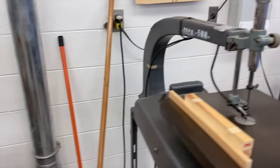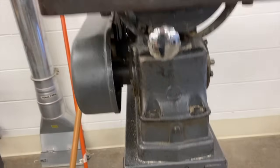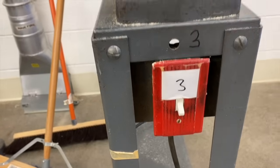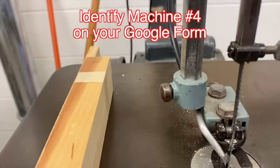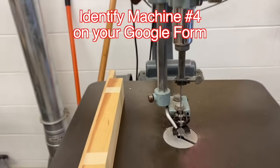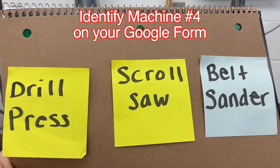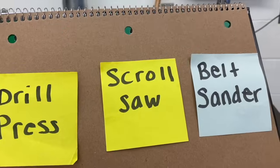Let's move to a fourth machine in the room. It has the on-off switch down here — looks like a light switch, you just push it up to turn it on. And it has a blade. Can you tell me which machine this is — a drill press, a scroll saw, or a belt sander? If you said scroll saw, you're correct.